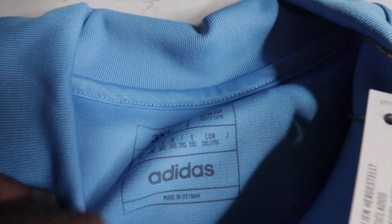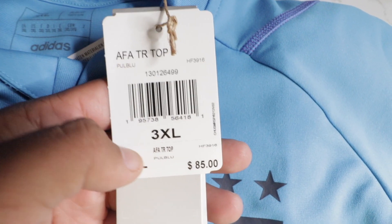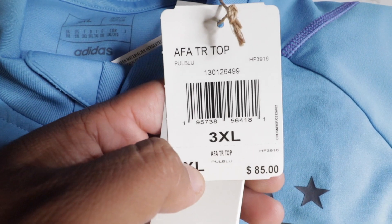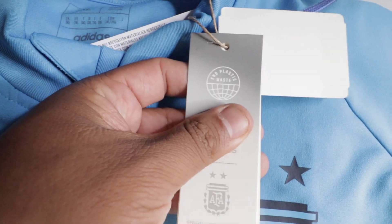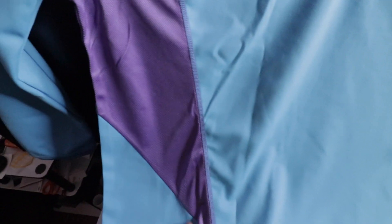Size is 3XL — the tag says Adidas Argentina 3XL, $85 training top. On the shoulders on both sides there's a purple stripe going all the way down to the back, then we have a big patch of purple on both sides. It feels pretty good, not too tight. Kind of like the celeste baby blue color.